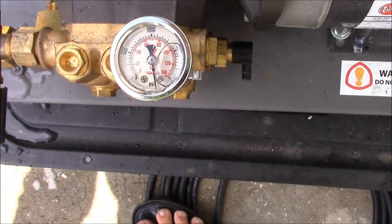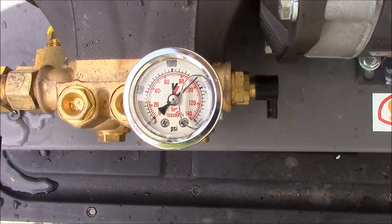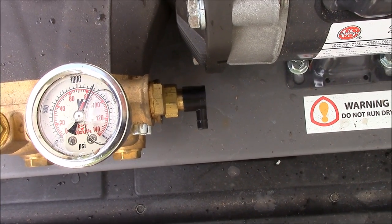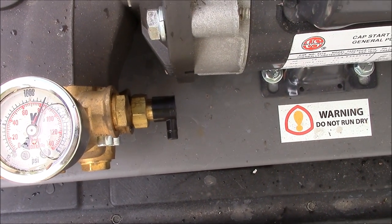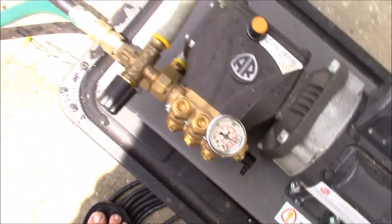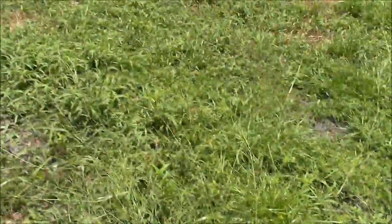Now that gauge reads 1100 PSI. It's still getting to where it needs to be — there you go. You can see 1100 PSI all day long. So the way we're going to start this is I'll put you back on the tripod.